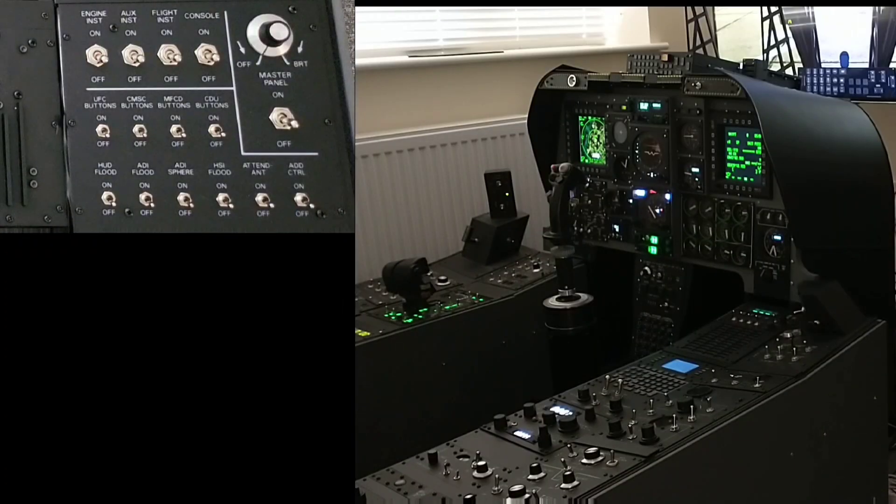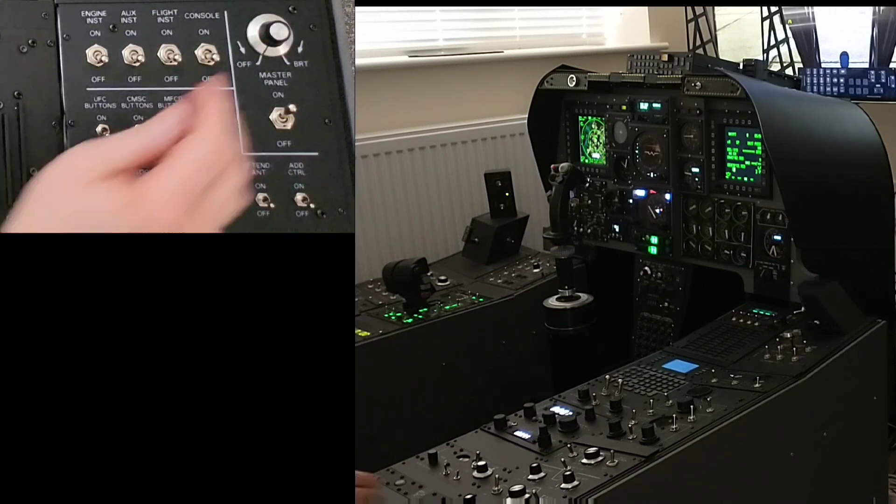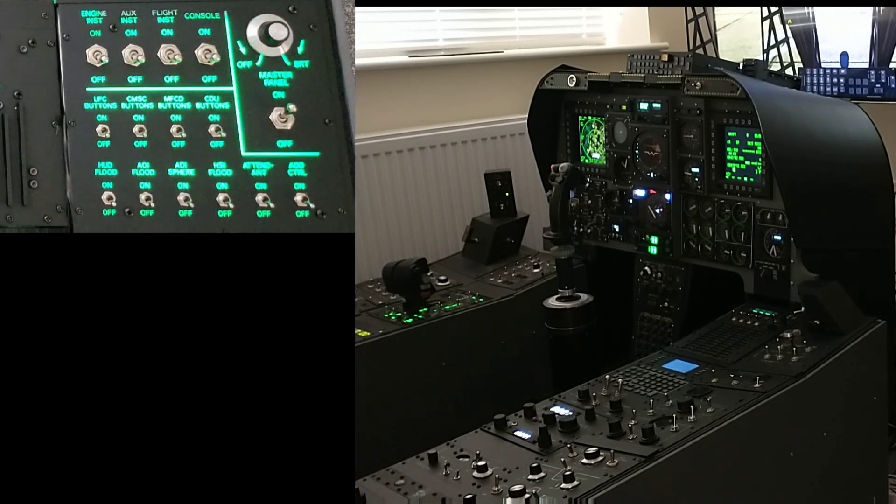We'll take some time to look at the bat lighting. In the top left is a view of the master lighting control panel that I've built and we'll go ahead and bring that one online. On the right hand side of the screen we can see a view of the overall sim pit.